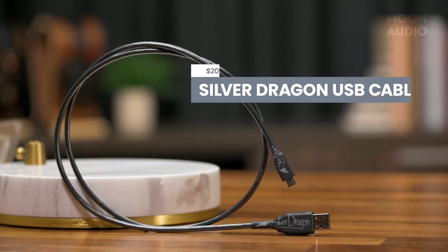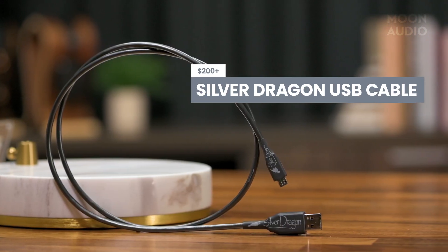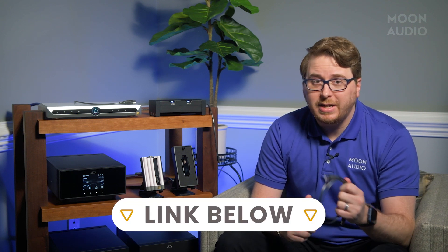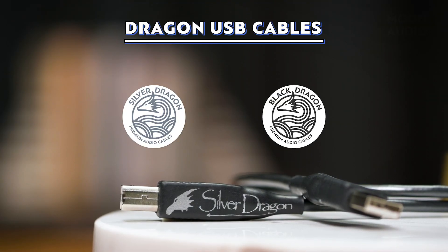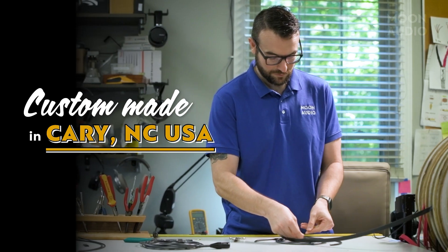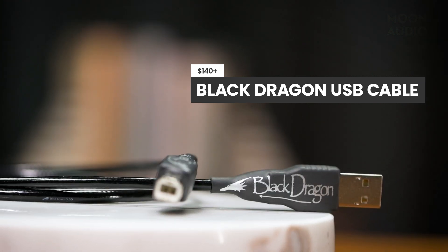The digital-to-analog conversion stage is a critical point in your signal chain that directly affects the sound quality of your music. For all these products, we recommend pairing them with the Silver Dragon USB cable. Bad USB cables with faulty connectors, poor shielding, and bad geometries can lead to a myriad of issues like packet loss and jitter. Be sure to check out our recent video on USB cables to find out more. Your music deserves better than a stock cable — be sure to check out Dragon USB audio cables for the best performance in digital transmission.